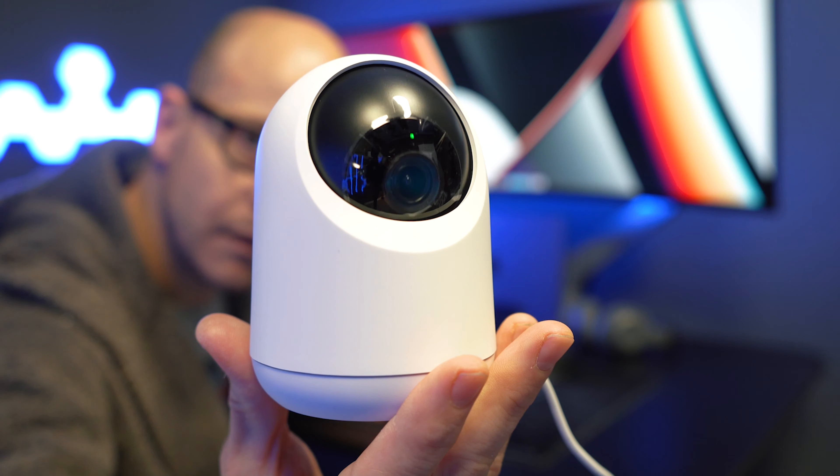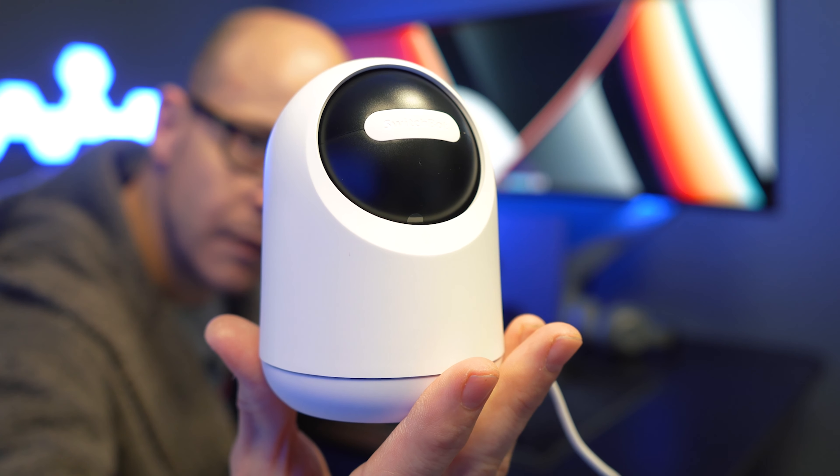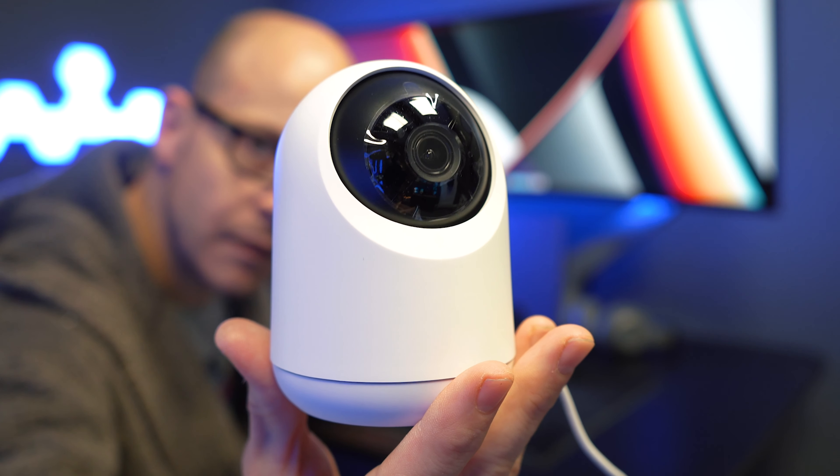One major feature which is missing from most cameras I've played with is the privacy shield. When activated either via the app or by voice with your smart home assistant, the shield will come down physically blocking the camera, so you can be sure of 100% privacy. I think that's very cool, especially when you remember this camera is only 30 quid — insane.